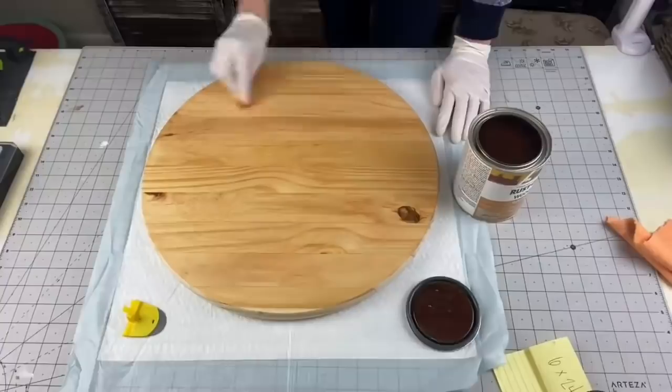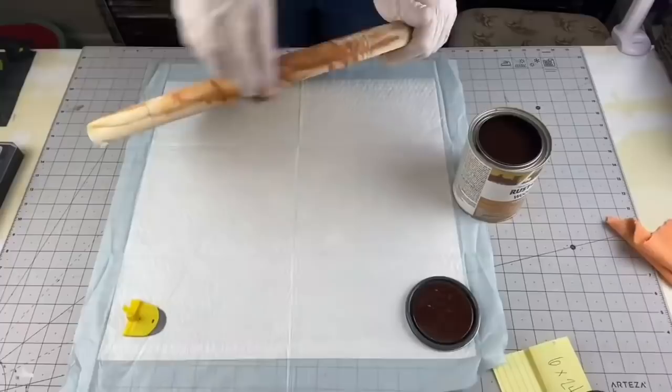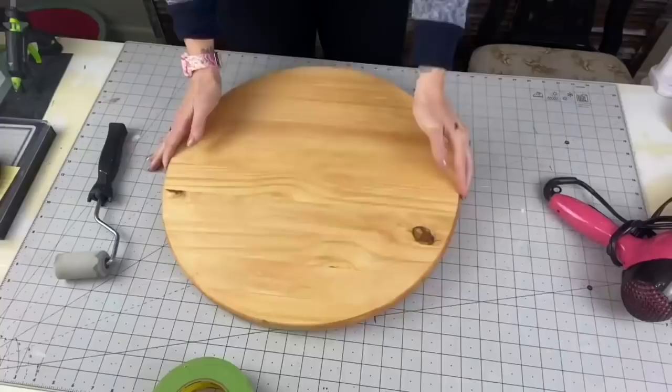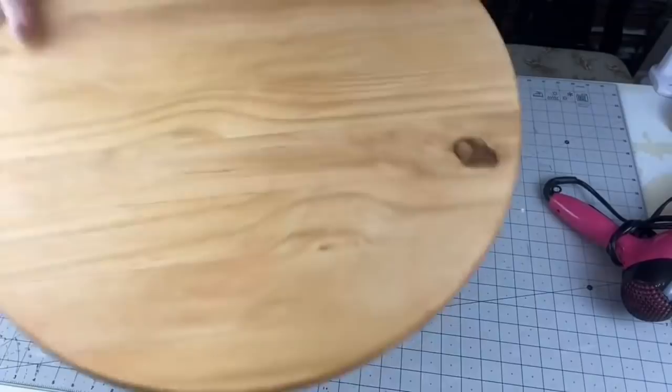Make sure you sand the sides of your wood rounds because they come super rough, and it'll make putting stain on it really hard. I prefer microfiber cloth because it holds a lot of the stain and moves it around a lot more — I've tried everything, so this is my preferred method. Here it is after drying for 24 hours.